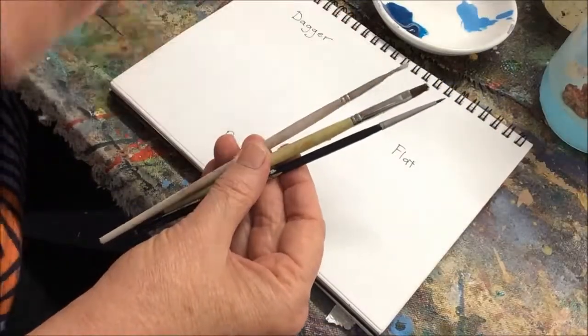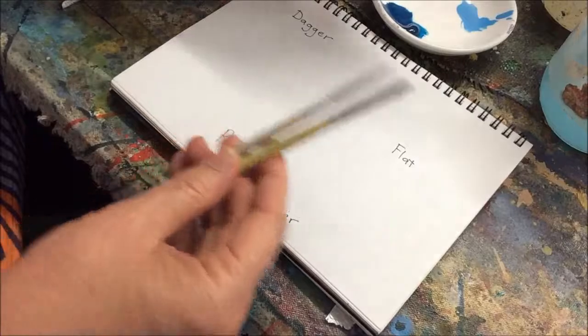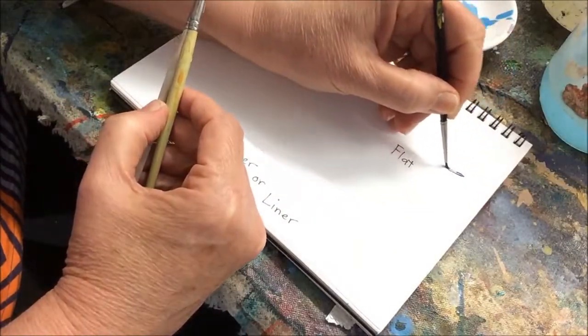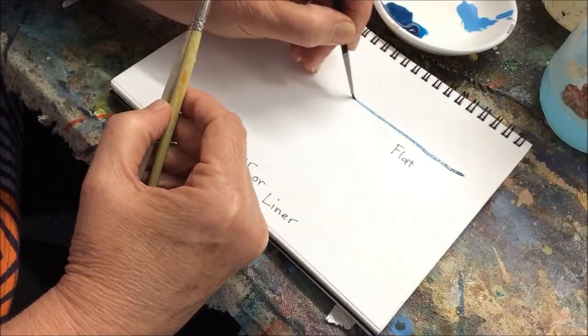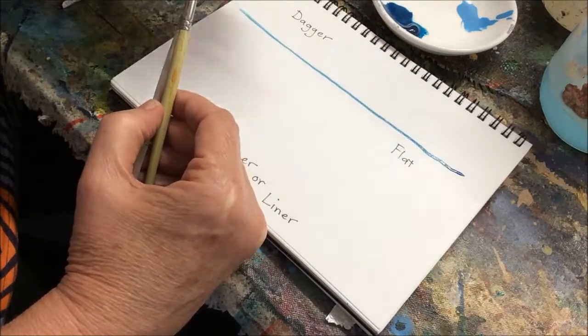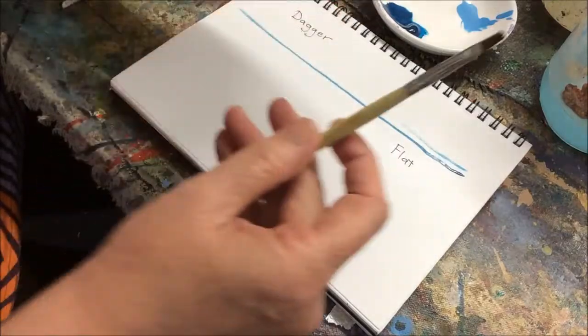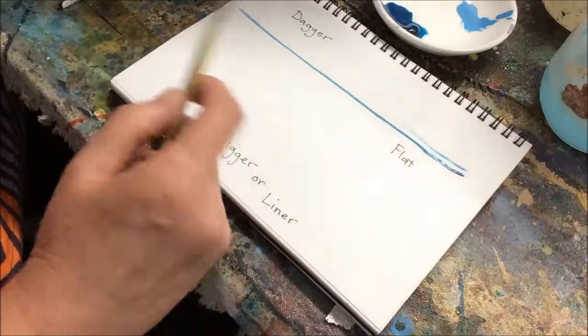If you have just little flat brushes like this that don't hold very much paint, you might find that when you're trying to do line work you run out of paint pretty quickly. Even if it's a bigger brush, those little short bristles don't really hold that much paint.